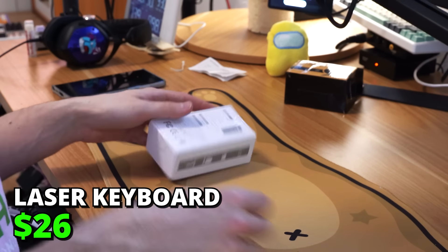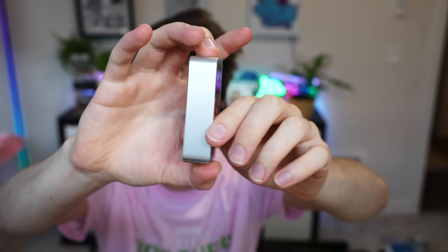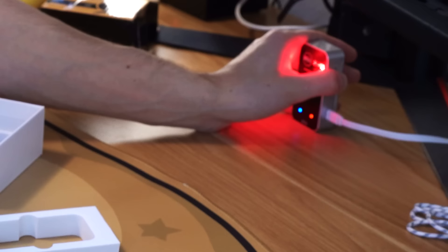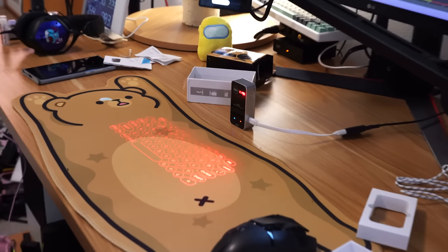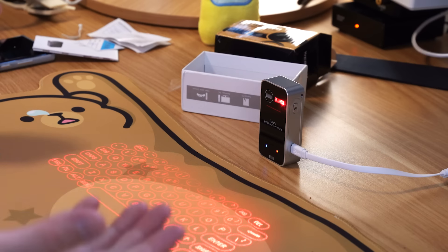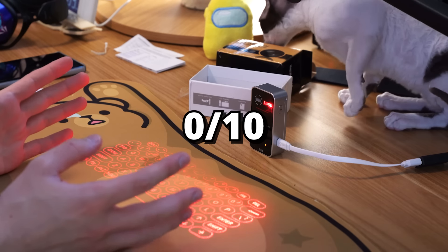Laser projection keyboard — there's no way this can be good. It's so small. This thing is supposed to project the whole keyboard. This is how long of a cable they give, and it's USB type butt. It just keeps beeping, not sending any input whatsoever. Complete garbage, frankly. I was expecting something. Zero out of ten — laser keyboard fail.